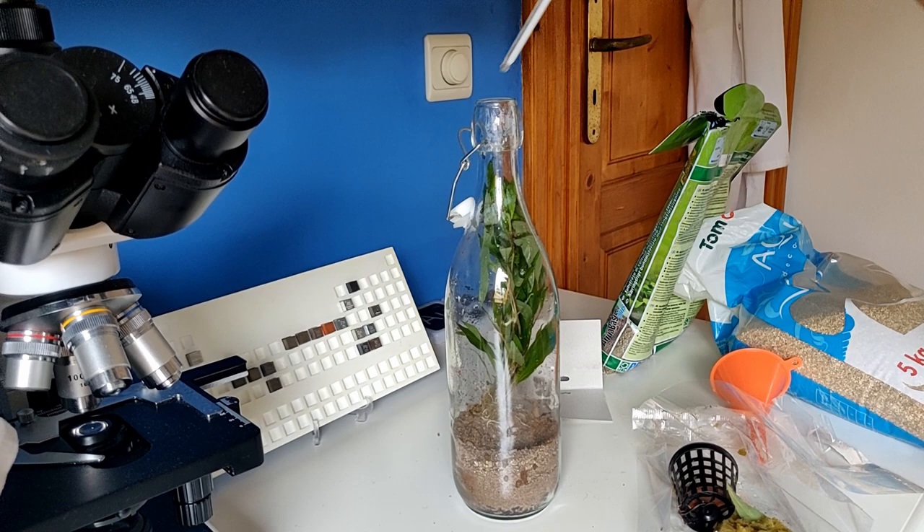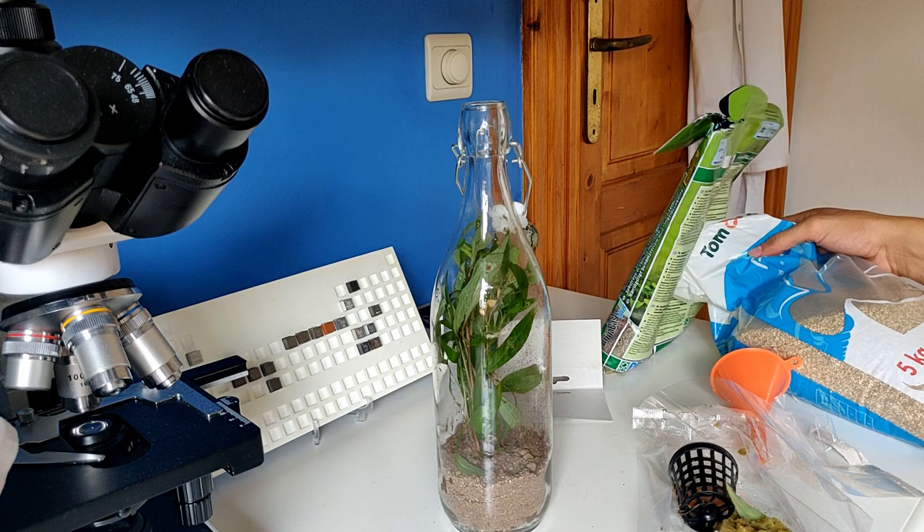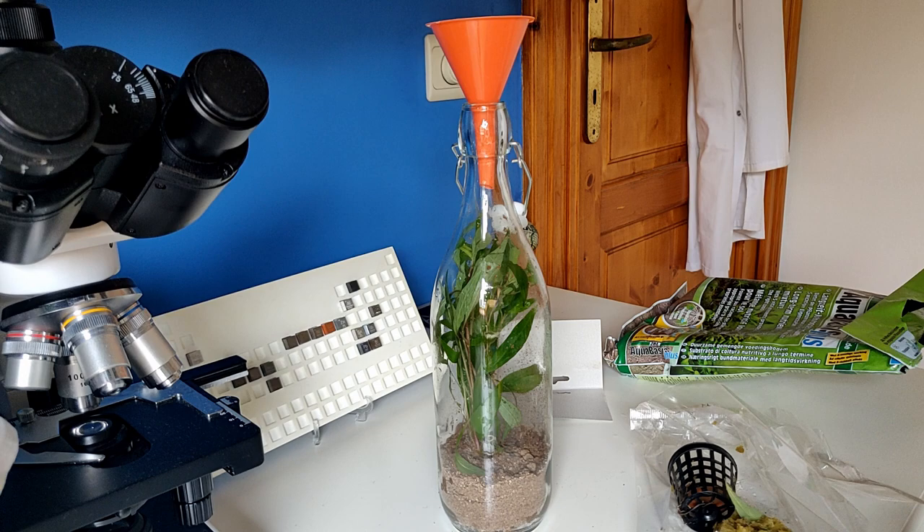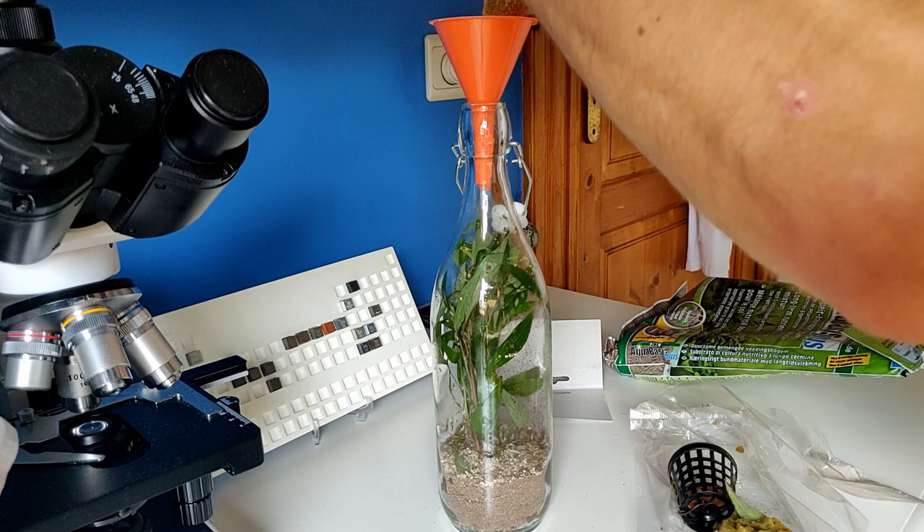It fits — that's something! I'll cover it with some stones. I have no choice otherwise the soil will get dusty and the water will become cloudy if I don't cover it up.